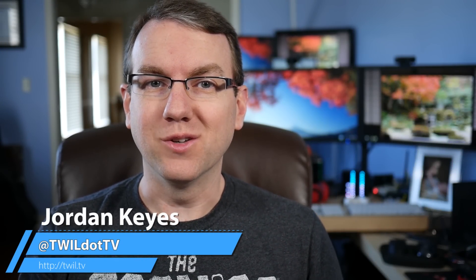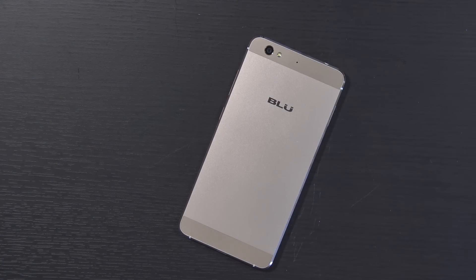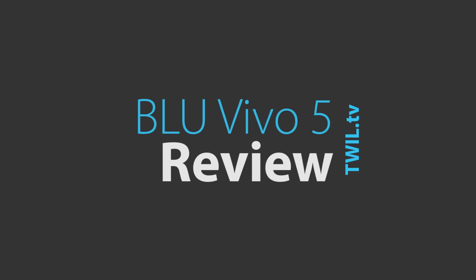It's been a few weeks since I did the unboxing video, so I thought today it might be a good time to take another look at the BLU Vivo 5. I've been using this device as my daily driver for the last few weeks now, and I'm going to go ahead and start things off by saying this has not been a terrible experience. Let's just take it point by point.